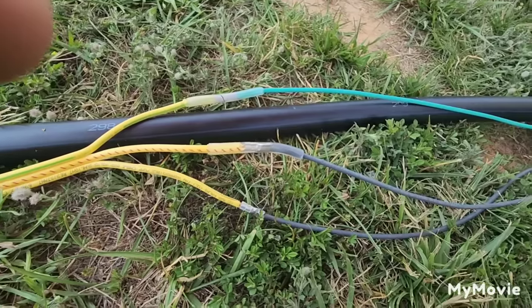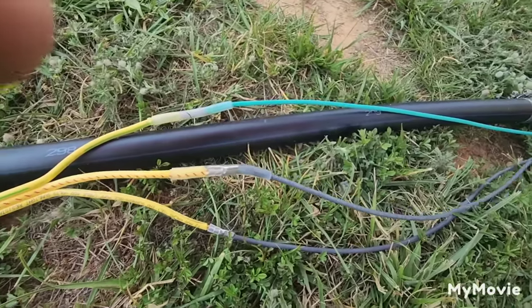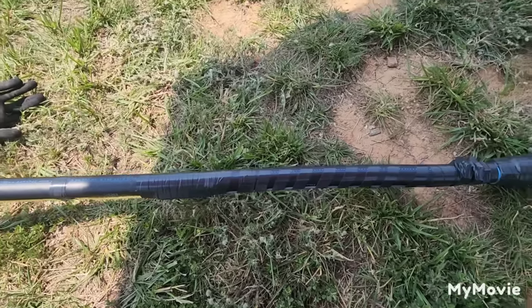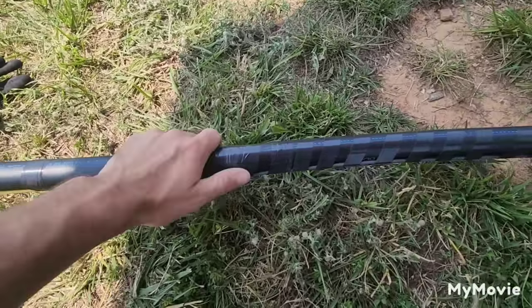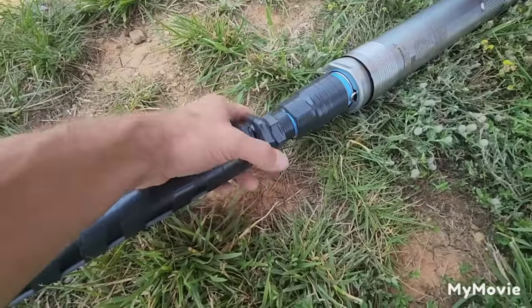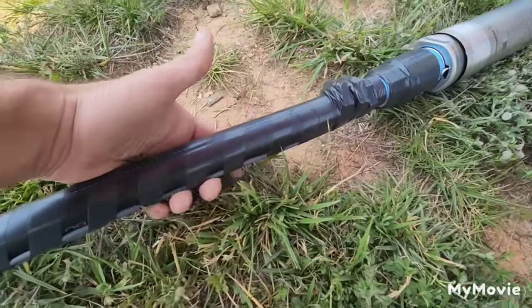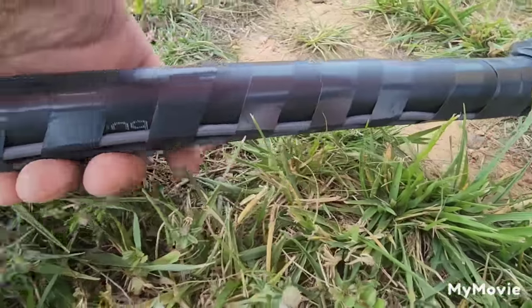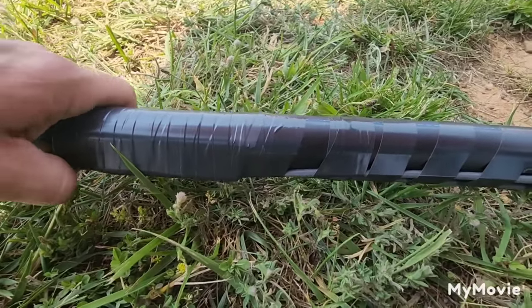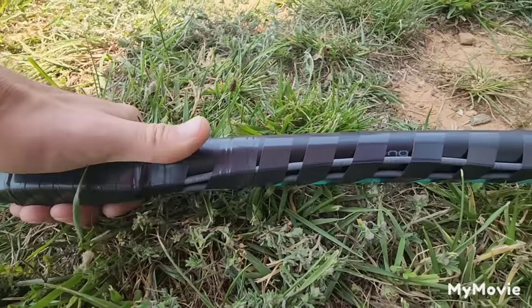We're going to continue and do the third one. Once you're finished with your wire splice, the next step is going to be using your electrical tape. We keep our wire as flat and as tight as possible to the pipe. We don't want any humps or raised spots in the wire because that's going to be a spot for premature failure.